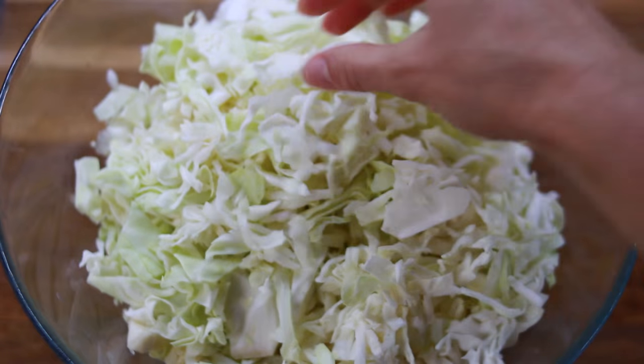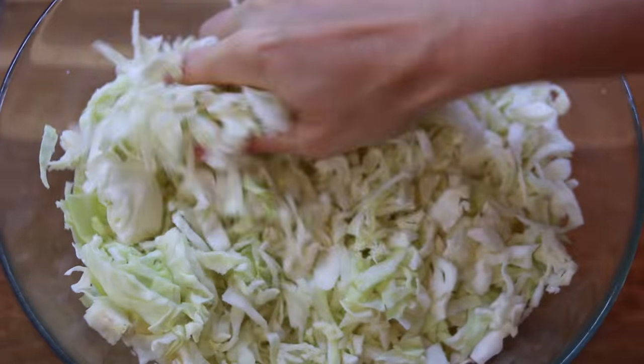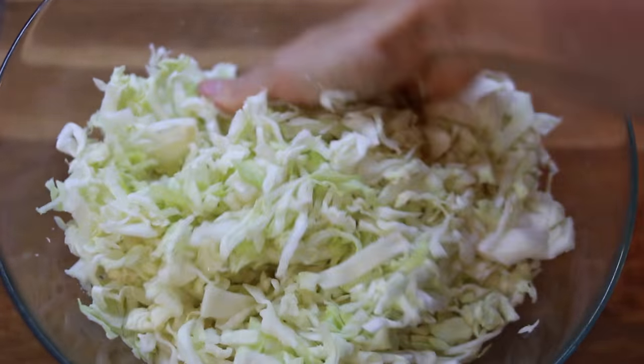Then you're going to add the salt and start massaging it, rubbing it, squeezing it with both of your hands. It's going to take you around 10 minutes — every time I make it, it takes me exactly 10 minutes.